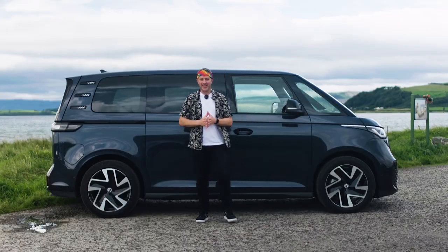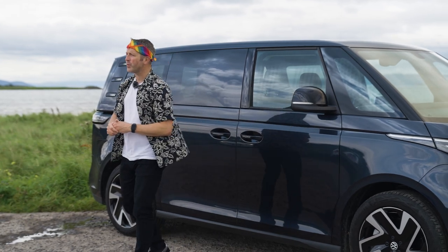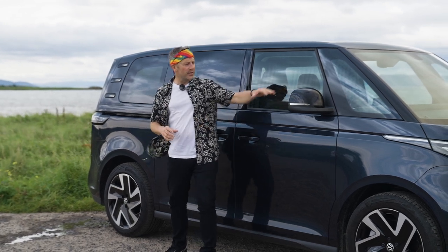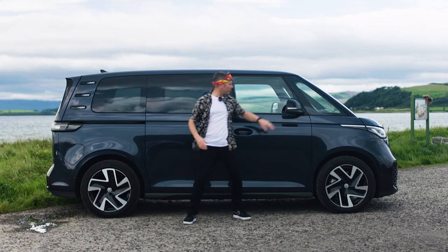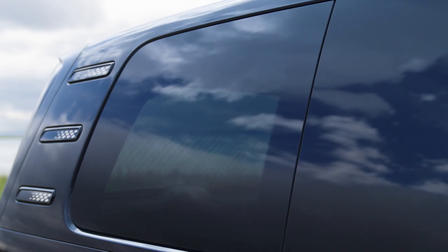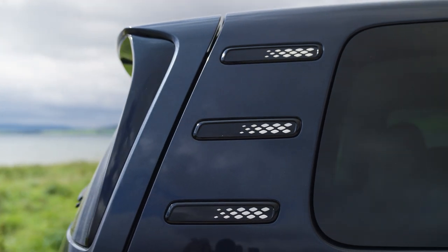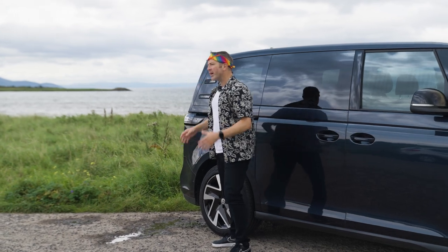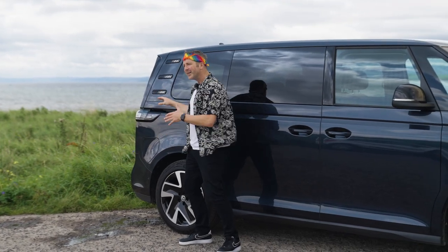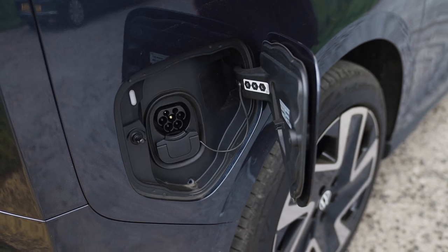Looking down the side of the Volkswagen ID Buzz, the first thing that jumps out is the 20-inch Stockton alloy wheels. There's an option for 19-inch, but having driven it here, the road noise is minimal and the feel is great from the 20-inch wheels. The door mirrors are huge and look cool with the indicator built in. Moving back down the side, there's very deep privacy glass. At the back, three design areas are carried forward from the original camper van — a throwback to where the air-cooled engine used to sit with cooling slots. The rear lights are cool and the charging flap is right there. The side of this vehicle is spot on.